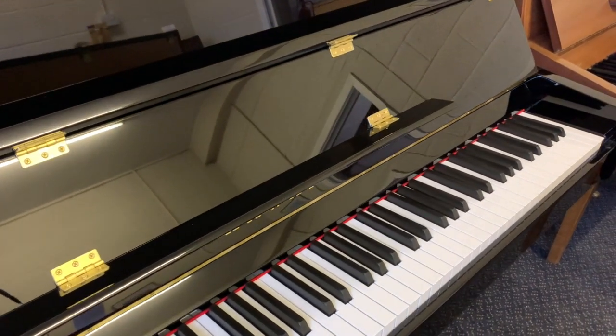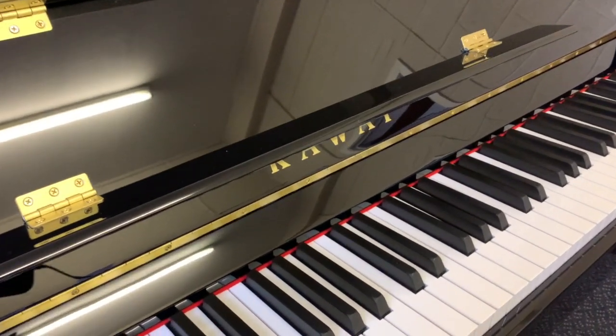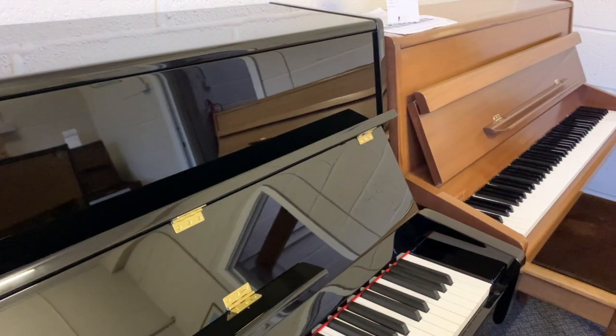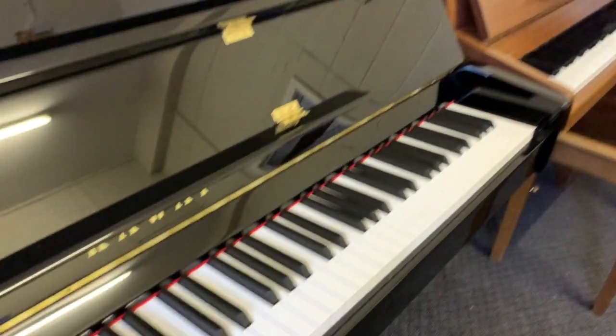A school ordered two of these, and actually it was the first time we'd seen them, and we're very impressed with them. So we want to just quickly compare the tone of this with other similar height pianos that we normally stock — that's mainly Knights and Wellmires. Let's listen to the middle of it.